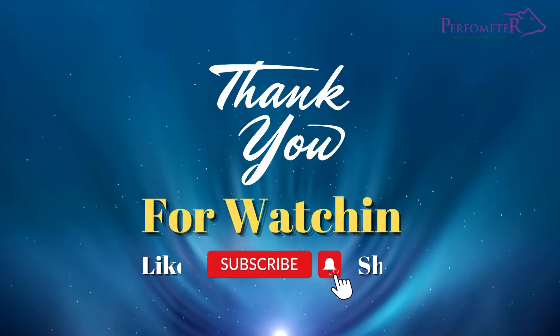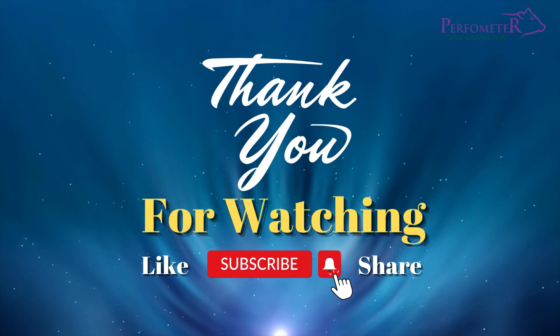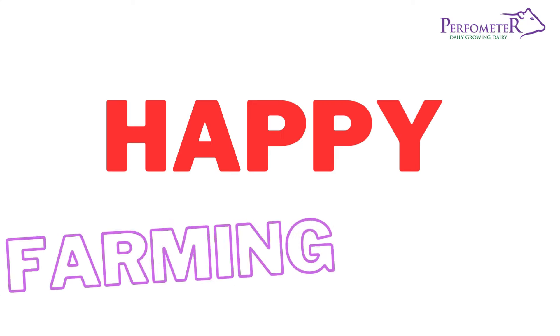Thanks for joining us today. If you found this video helpful, don't forget to like and subscribe for more informative content. Until next time, Happy Farming!